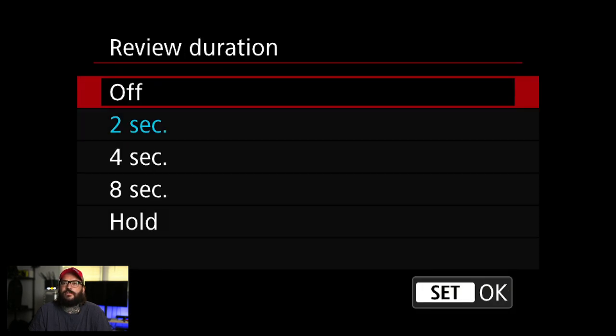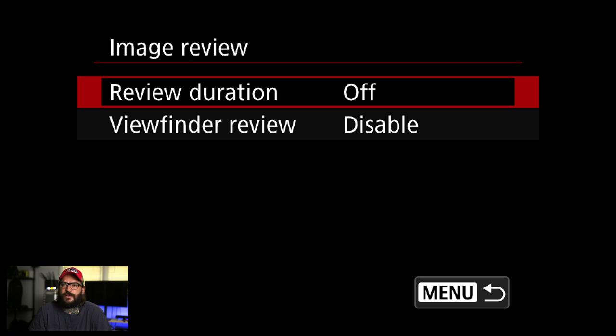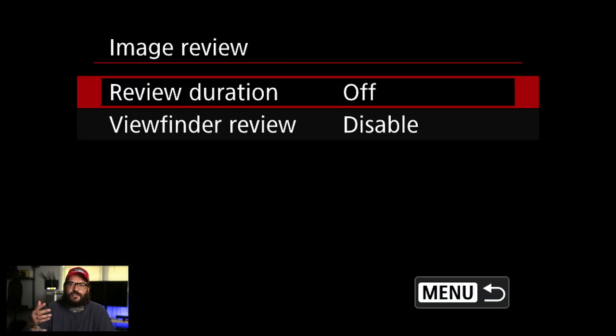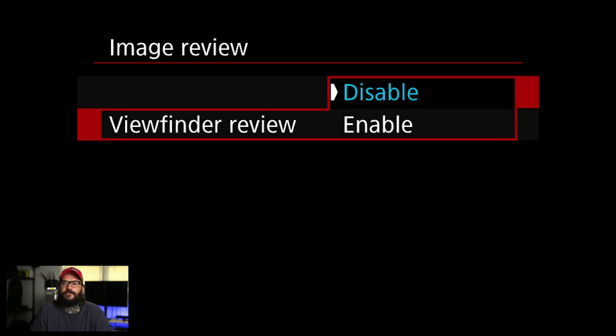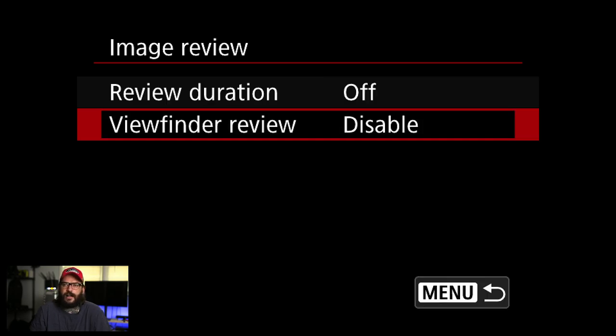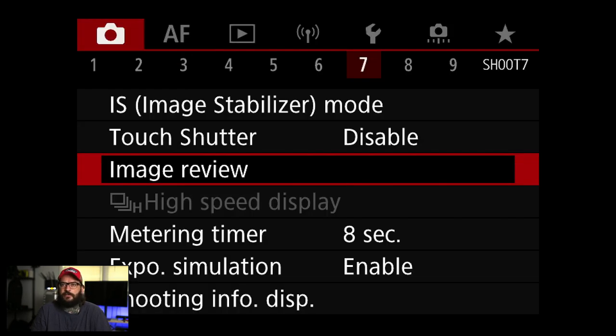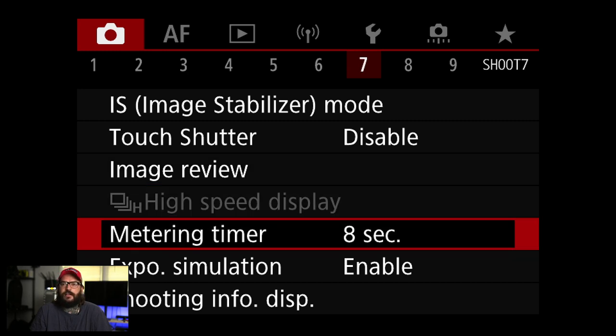Image review — I turn this off. What it does is immediately show you the picture you just took, and that drives me insane. I want to review pictures on my own terms, not as I'm shooting. Viewfinder resume review I turn off too. On these cameras with an electronic viewfinder, you could look through the eyepiece, and it should be fine on a sunny day.